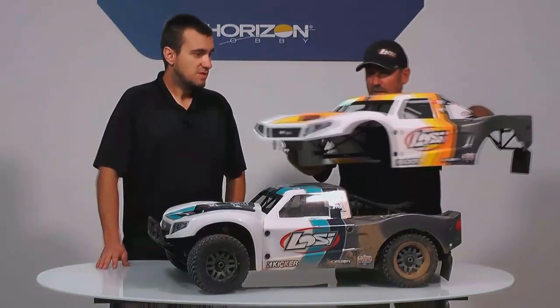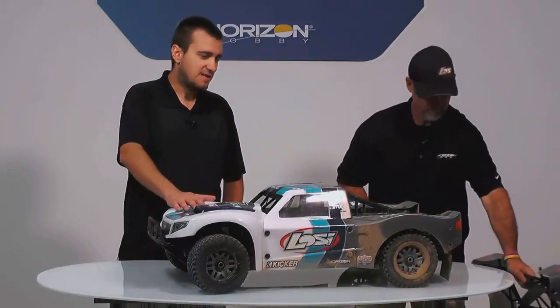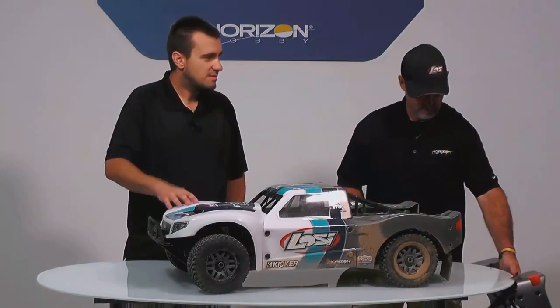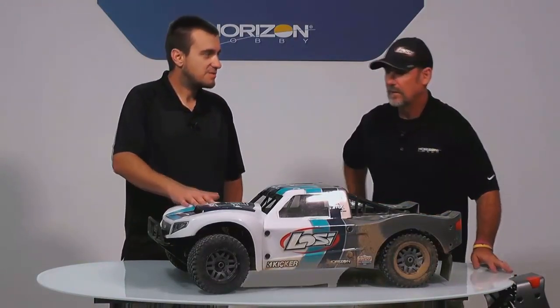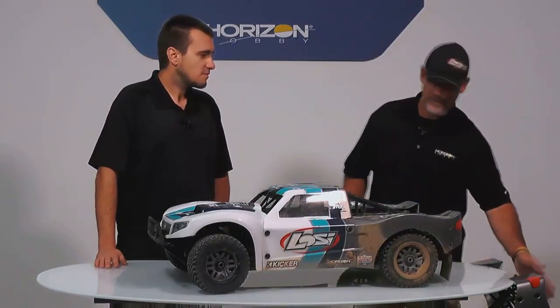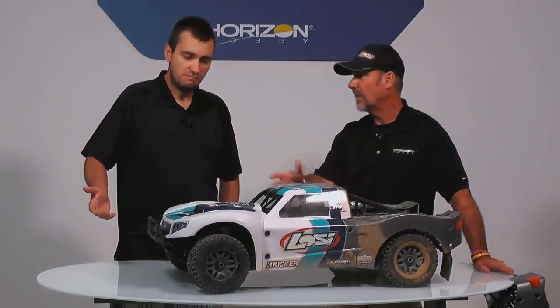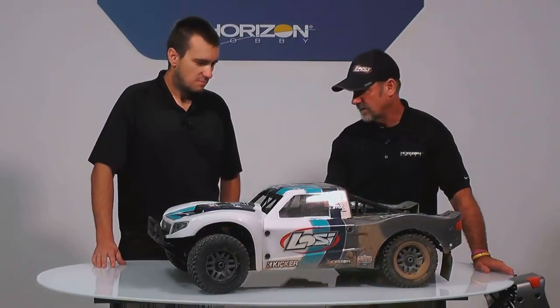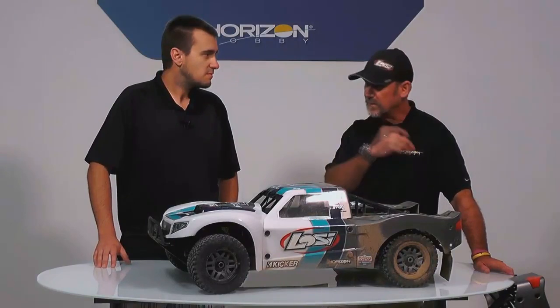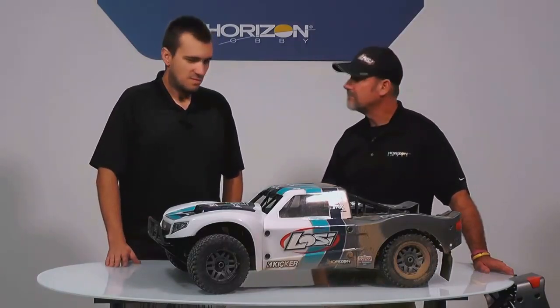So you can see two trim options available, which is good. And as for the updated body — the old body will work on this if you already have one as a spare. The yellow body is the new cage and new body; the blue one is actually the old cage with the new body on it. There's a little bit different mounting system — the new one has aluminum pieces. But your old cage can work, so you can have like a practice body and a race body.